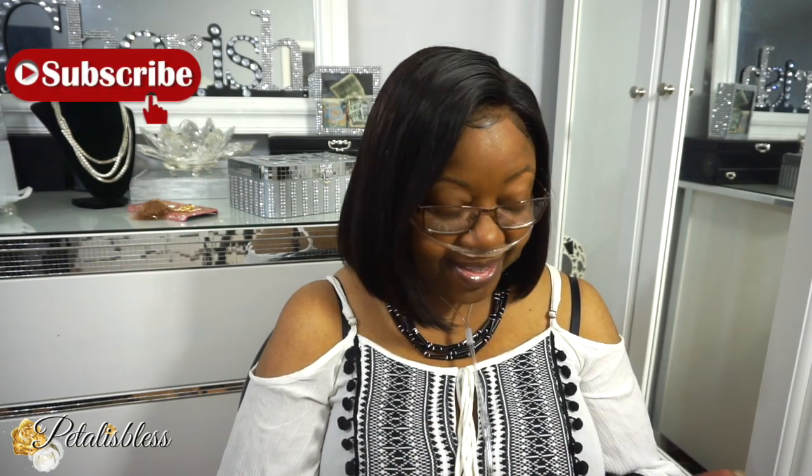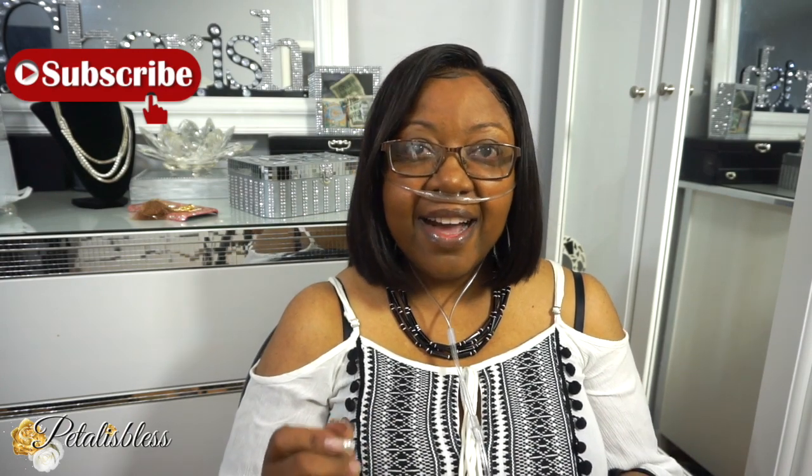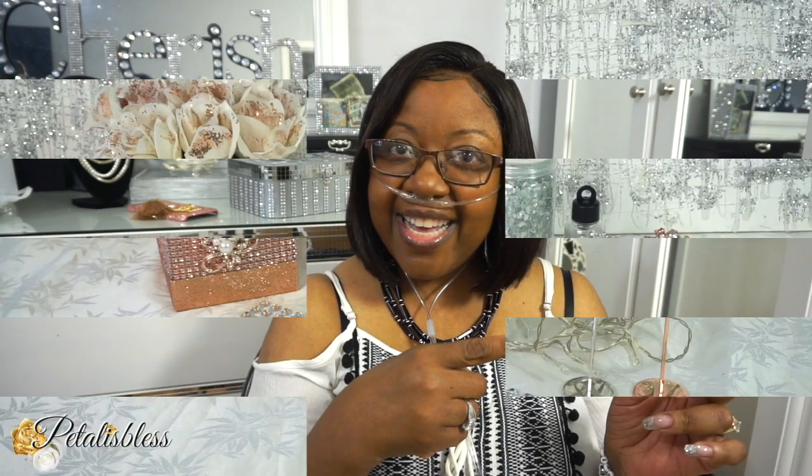Welcome back to my channel. I'm coming on today with a wedding decor DIY for you guys — a little wedding centerpiece that's quick and easy and I think it will look elegant. I'm also going to be telling you guys about some number holders that I got from Totally Dazzled to hold on to your numbers for each table at your wedding reception. I'll be doing a setup to show you guys how it will look on your table, so let's get into the items we'll be using for today's DIY.